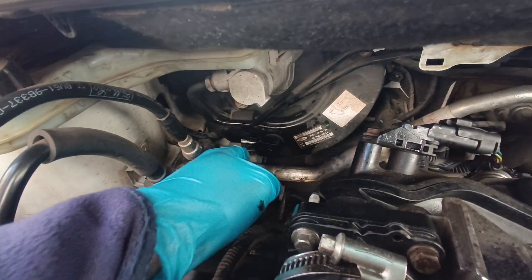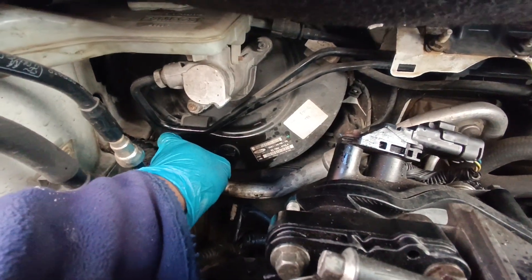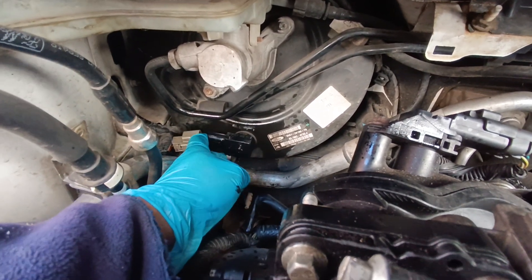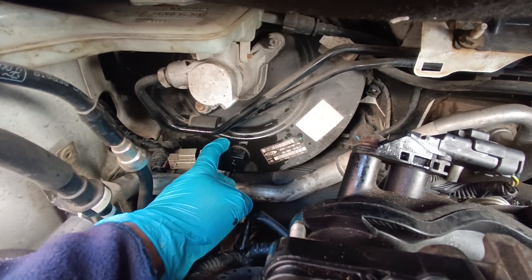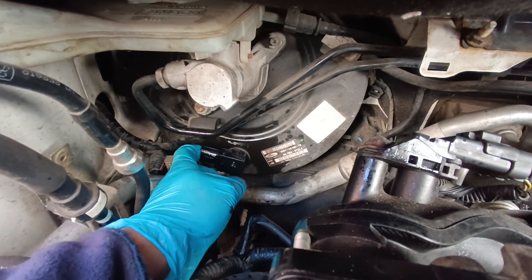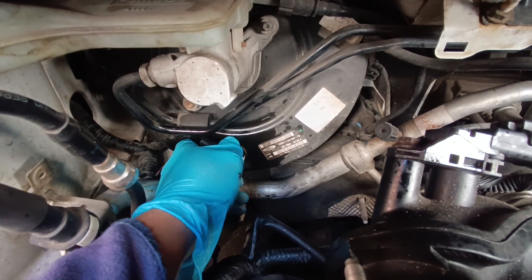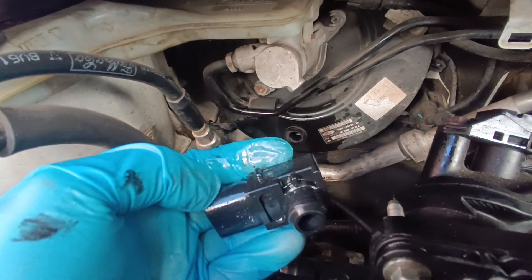Ford Focus Mark II brake vacuum sensor replacement. It's a very simple task. The sensor is located in front of the brake servo. Just need to unplug the electrical plug, then put lots of WD-40 or any oil to ease pulling it out. Just pull it towards me slowly, and it's come off. That's the faulty sensor.